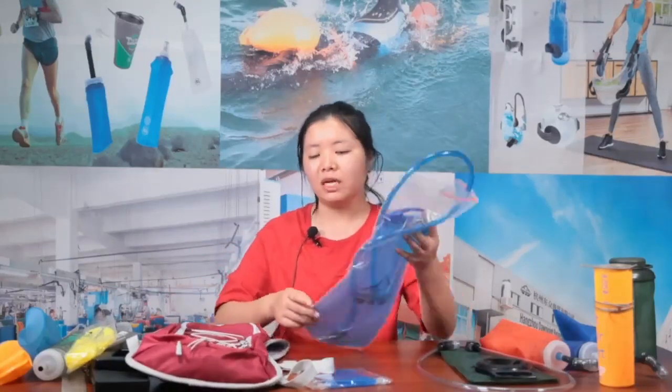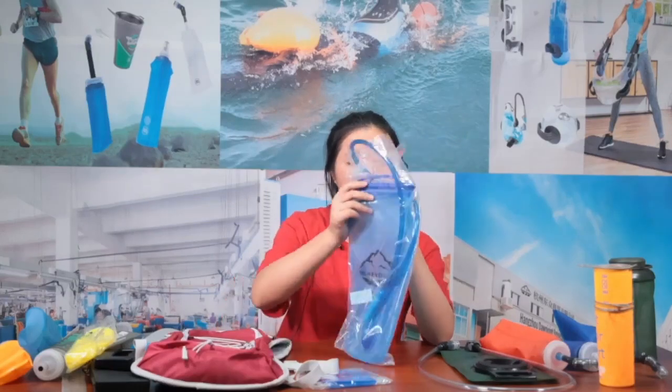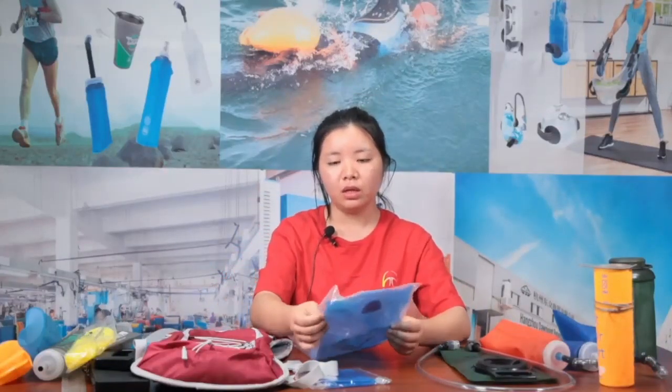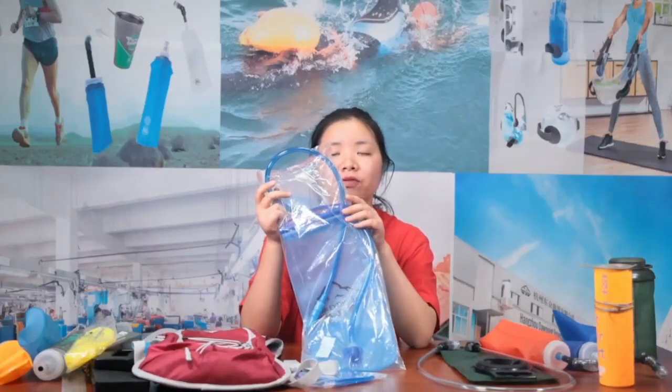Now let me show you the water bladder. This hydration vest can be matched from one to 3.5 liters to meet different customer requirements — from children, women, or men. A water bladder will be packed in a poly bag like this if you don't customize any different packaging. If you want, you can also customize a hang tag for retail display in a supermarket.